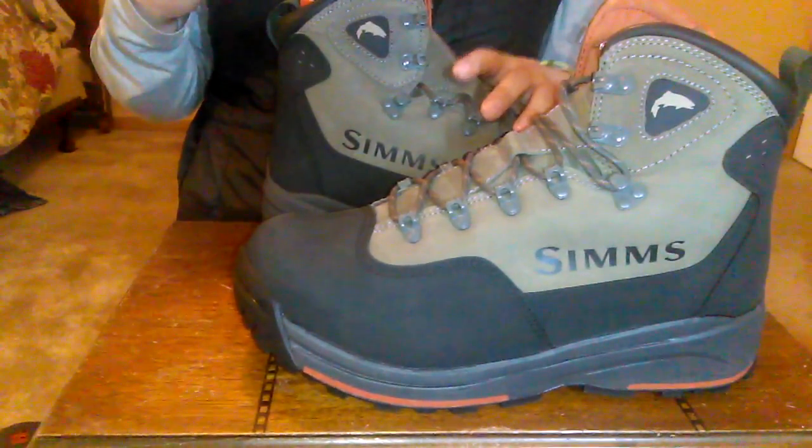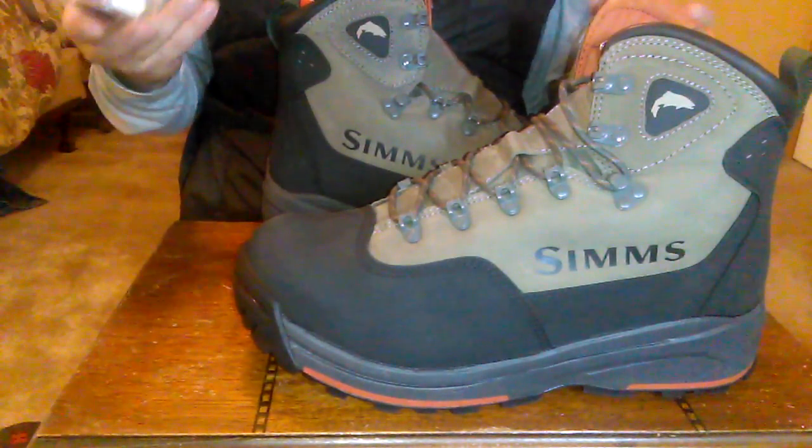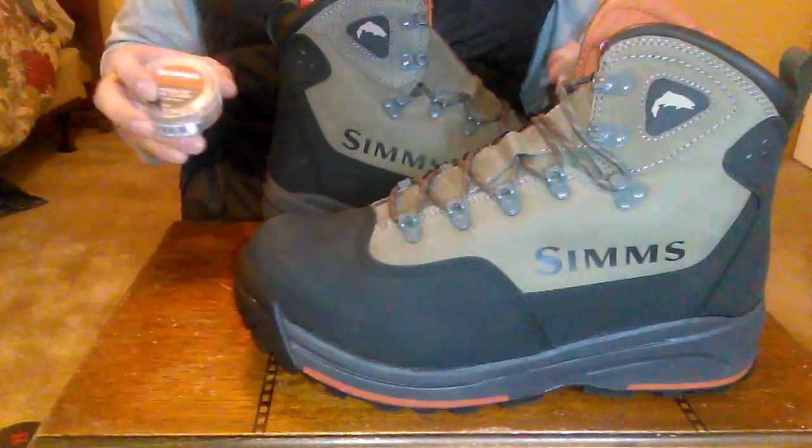If you wanted to add another pack, you could have that full coverage of 15 cleats per boot, and that's always an option. I'm using two different kinds of cleats and they both serve two different purposes.